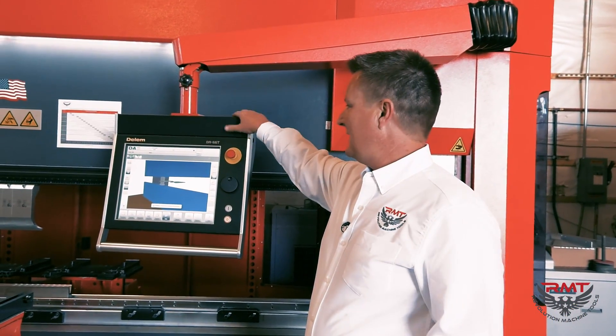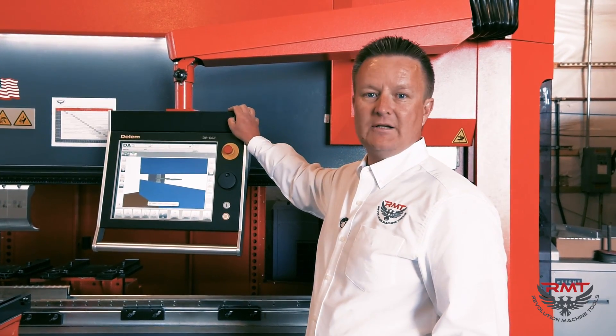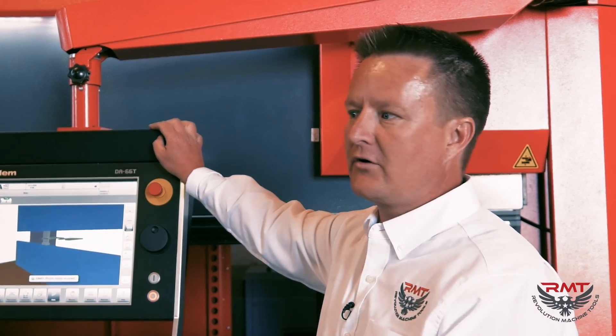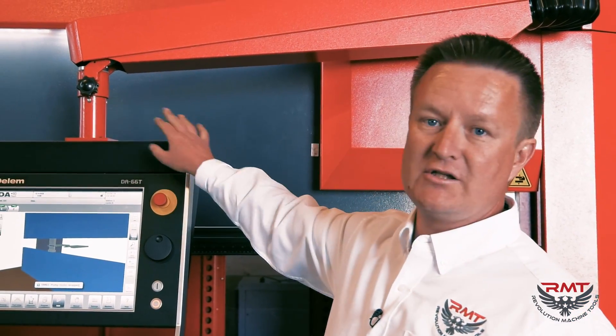All of our B-Genius come standard with a Dellum DA66T. We really like Dellum — we've had really good luck with these controls. We can put other controls on it, but again, standard is the DA66T from Dellum on the B-Genius.